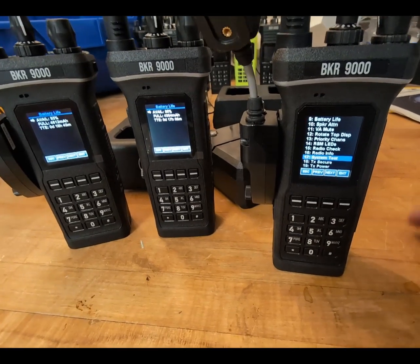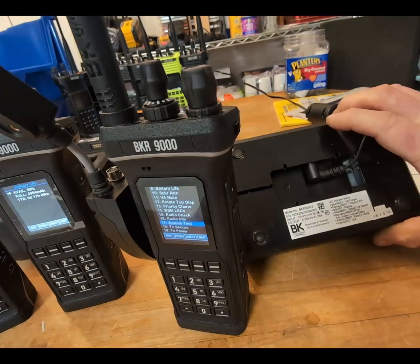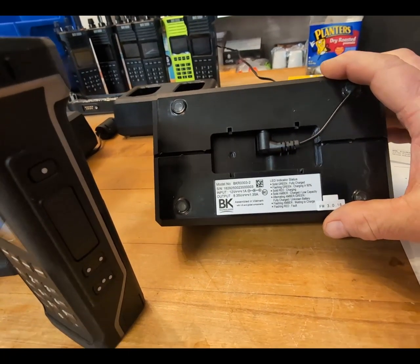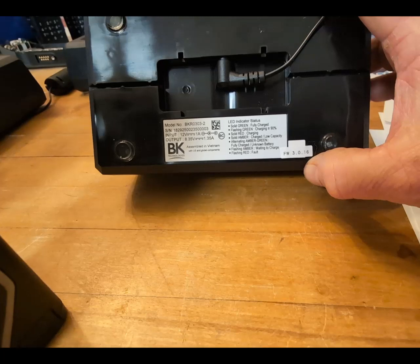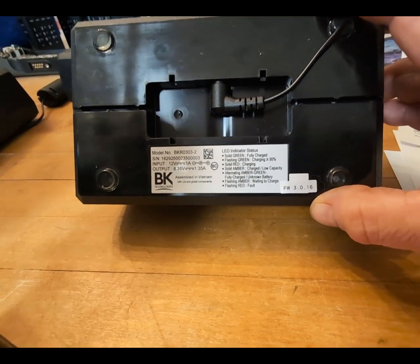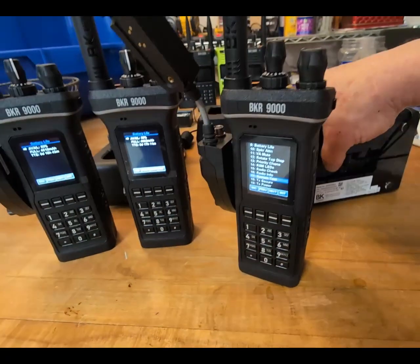What it was is their super smart dual charger — it has firmware in it. So I had to send it back and they flashed the firmware on it. It's got little pads inside; of course I took mine apart and looked. Firmware version 3.0.16 is supposed to correct the problem.